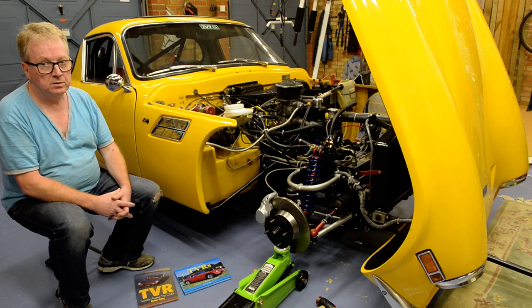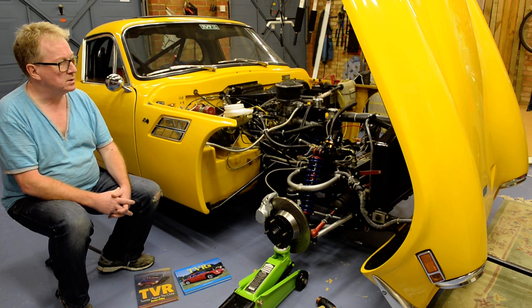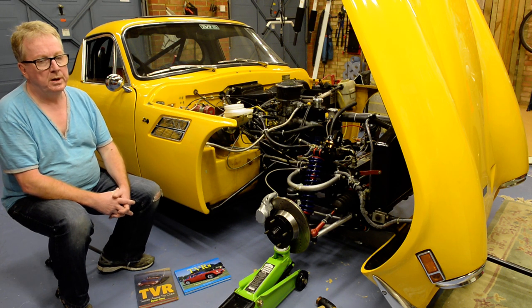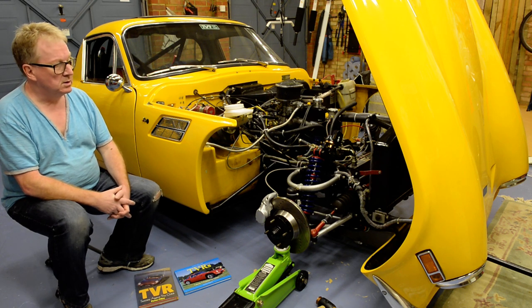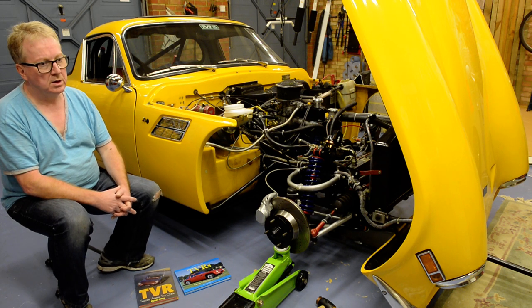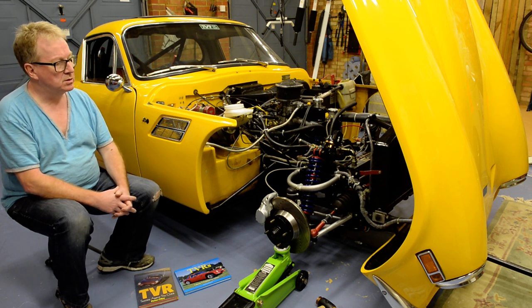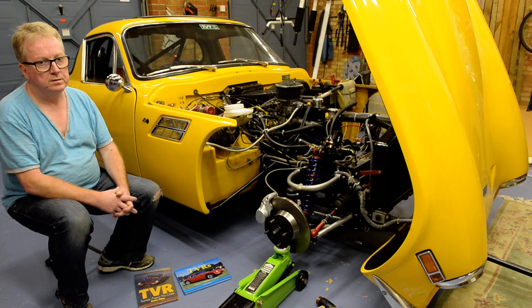I intend in this series of videos to really focus on two models: the series 2 Vixen and the series 3. This particular one is a series 3 car. The series 2 and 3 covered a period roughly from 1968 until 1971 — this one was registered in 1971. The series 2 was produced in larger quantities; there were allegedly 438 series 2 Vixens produced, and there were 168 — as far as I know — series 3 cars produced, although Wikipedia says 165.